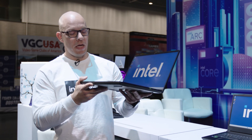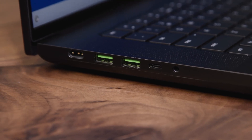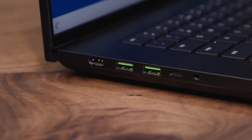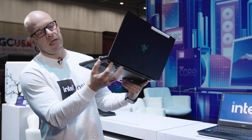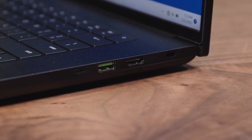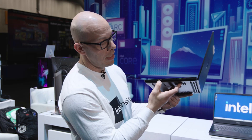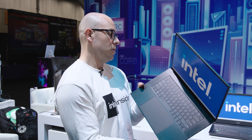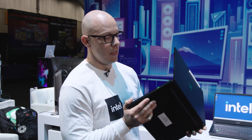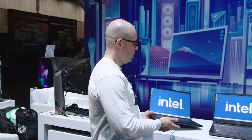Looking at the ports on the Razer Blade: there are two USB-A ports, a Thunderbolt port, and a power charging port on one side. On the other side, there's an HDMI port, another USB port, another Thunderbolt port, and an SD card reader — very handy for content creators. Those are all the ports on this computer. That's the Razer Blade.